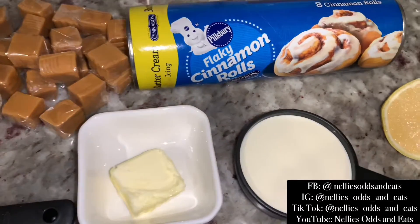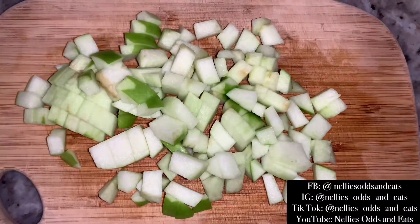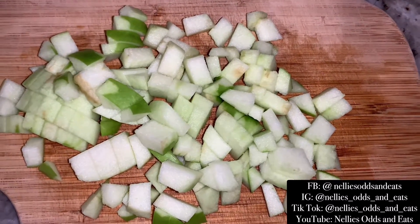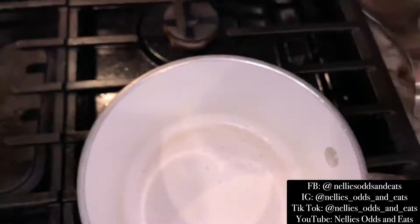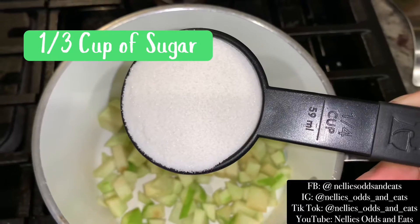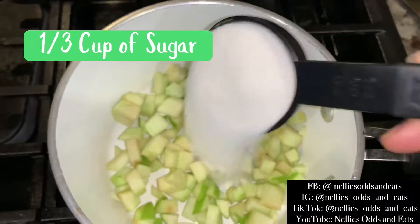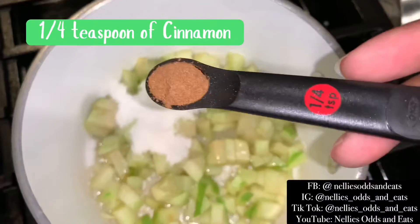First up, let's go ahead and make our apple filling. I only needed one Granny Smith apple and I chopped that up. Now we're going to add our apples to a saucepan on medium heat and then we're going to start adding in our sugar, our spices, then we'll add in our lemon juice and lemon zest.